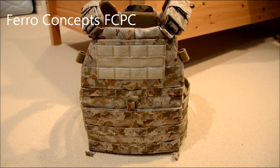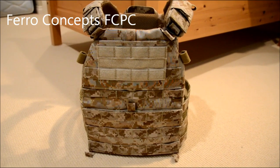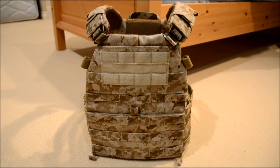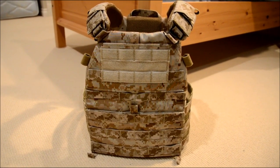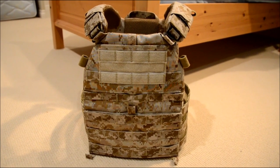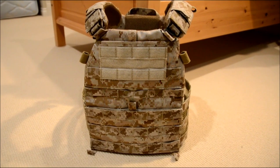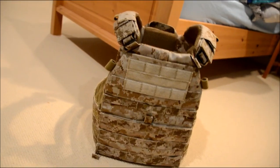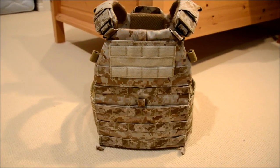All right guys, I'm going to be doing a review on my Ferro Concepts FCPC plate carrier. Got it off of ferroconcepts.com. They are a Canadian-based retailer in Alberta. They've been making custom gear for quite some time now. They finally released their FCPC after a long period of testing. They had a couple different iterations, but this is the final product, and I must say that it looks really good and also feels very nice.